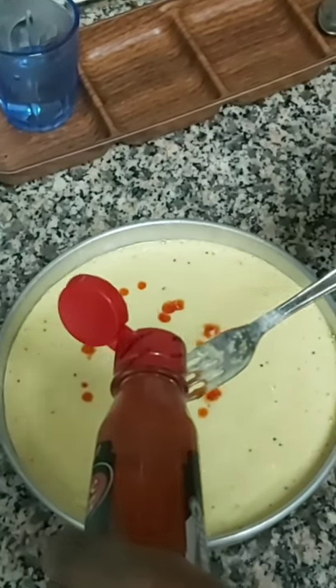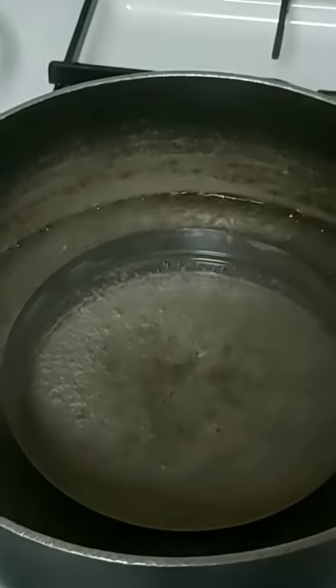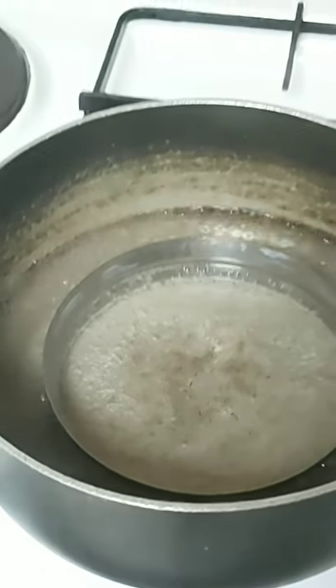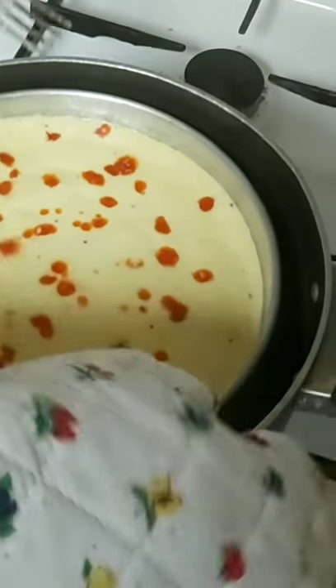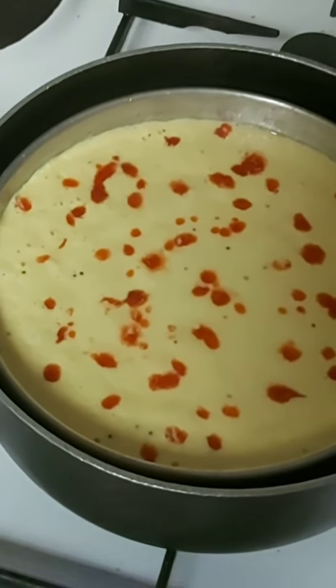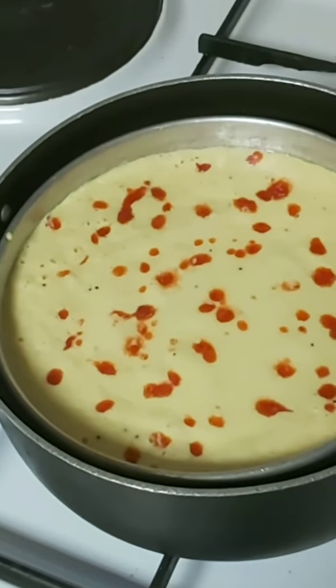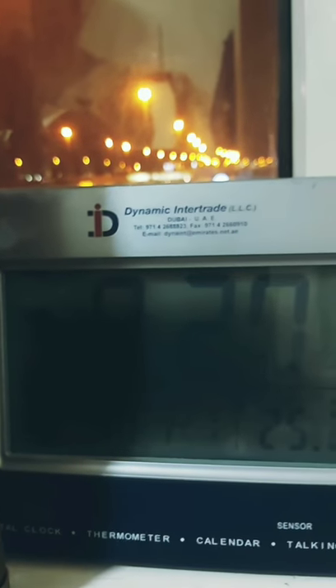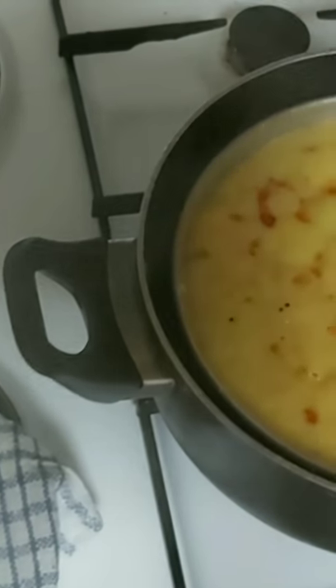I'm adding hot sauce on top — usually we use chili flakes instead. Now we will put a pot on the stove, add some water, put a dokra ring down, and place the thali on the ring. Cover it with a lid wrapped in a cotton cloth, the same way we usually do for rice. We will let it cook for 15 minutes.